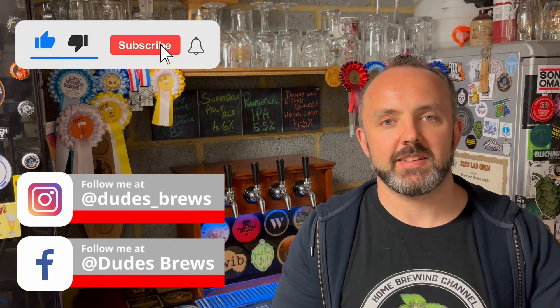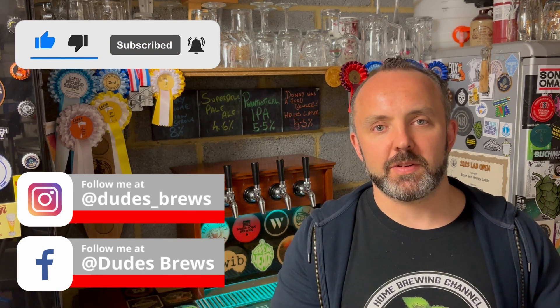There's going to be quite a lot to get through in this video, so just before we get stuck in, if you're enjoying the content please hit the subscribe button, like the video, and drop a comment in at the bottom. Okay, so let's start with some science.